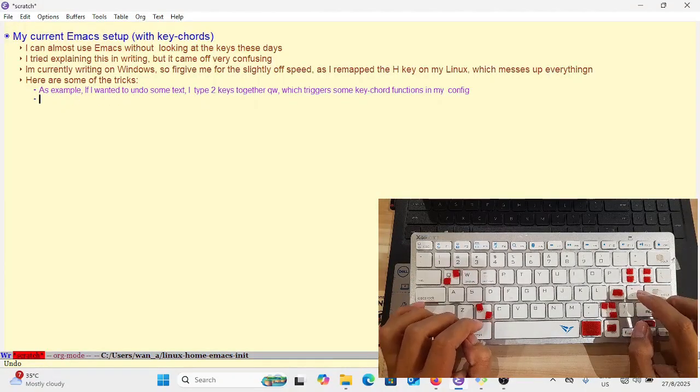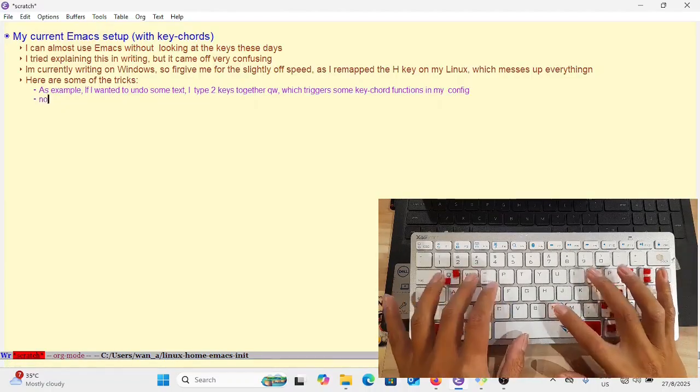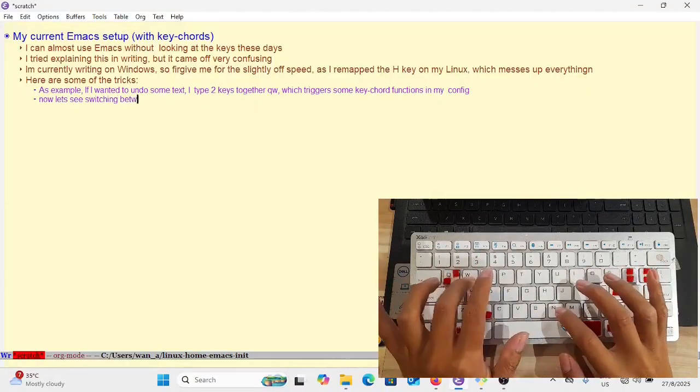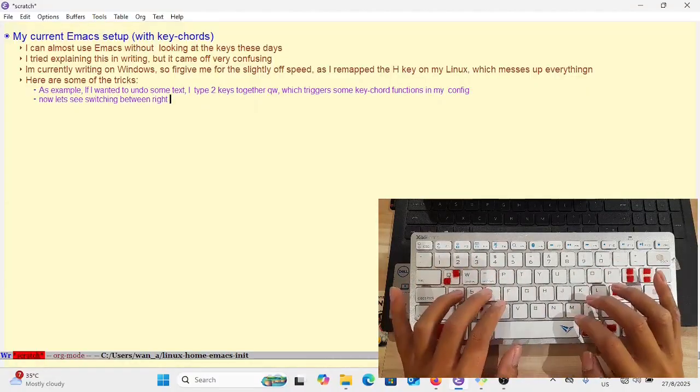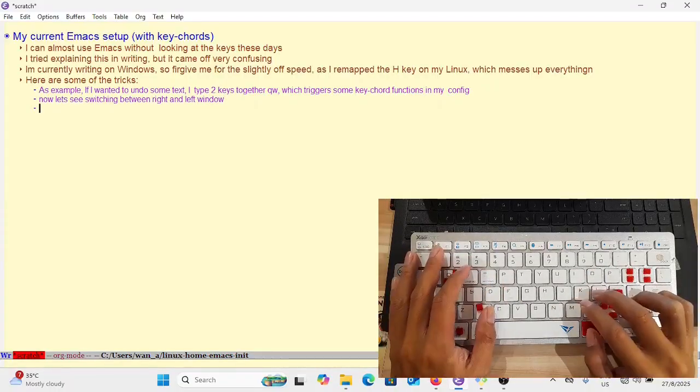Here I type two keys, Q and W, together. How this is possible is thanks to the keycode package, which lets you type two keys together and it will trigger something meaningful.